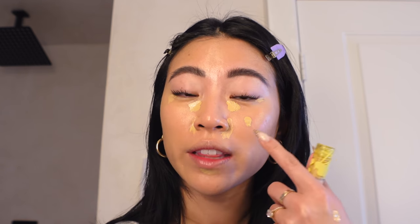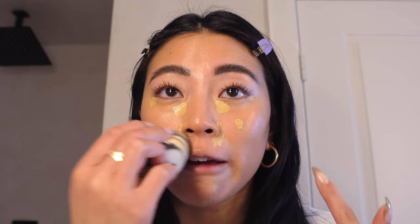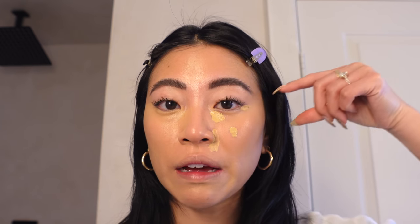This concealer is really lightweight and gives light to medium coverage, but I prefer more coverage. My hack: if I want more coverage, I'll let it sit and marinate on the skin for one to two minutes before lightly blending. That way we get more coverage. I'll blend out the chin area where I don't need as much and leave the blemish spot to marinate. This placement also helps lift the eye without looking cakey.